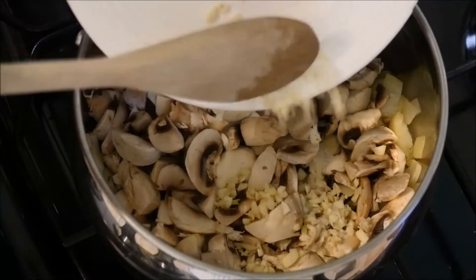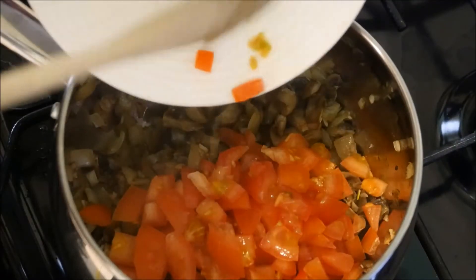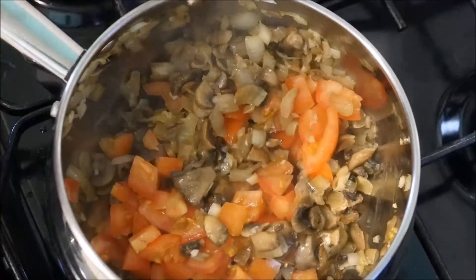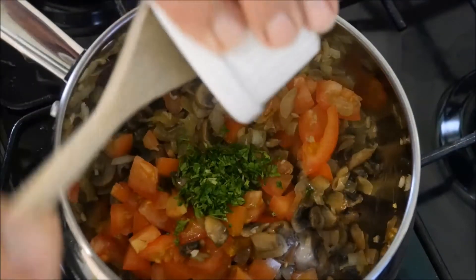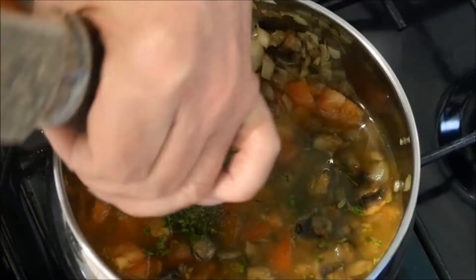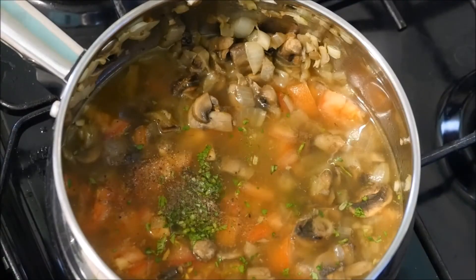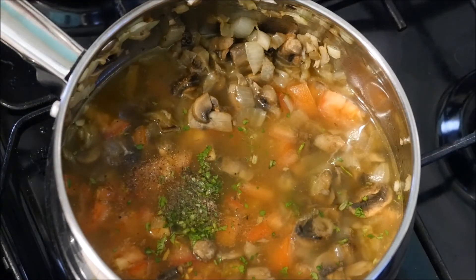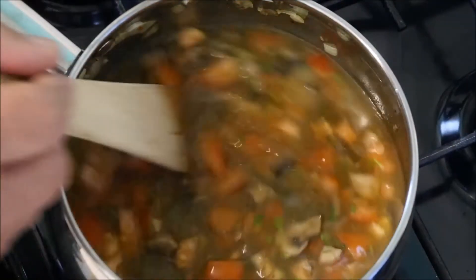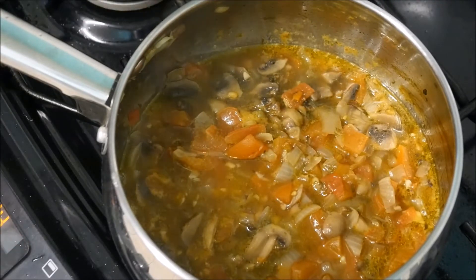Then in goes the garlic. After about five or ten minutes we can add the tomatoes, the parsley, our chicken stock, a little bit of seasoning, a large pinch of sugar, and then last but not least the most important part — the white wine. In that goes, and we bring this to the boil and let it cook down for about 15 to 30 minutes.